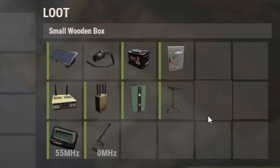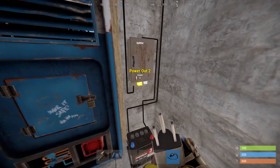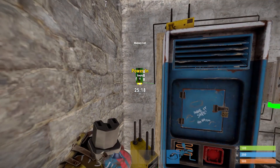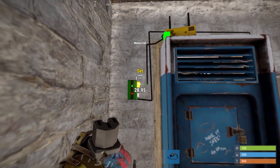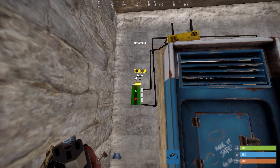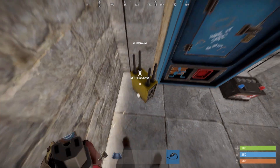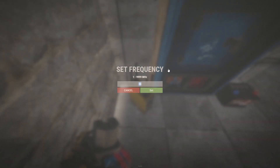Place the memory cell on the wall. Connect the second power output of the splitter with the power in of the memory cell. Connect the output of the storage monitor with the set of the memory cell, and the output of the memory cell with the power in of the RF transmitter. Don't forget to set the frequency of the transmitter to the same as the pager.